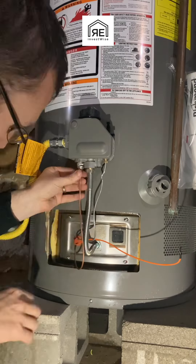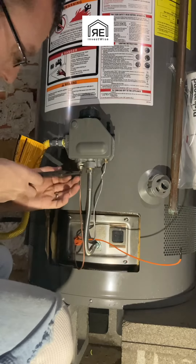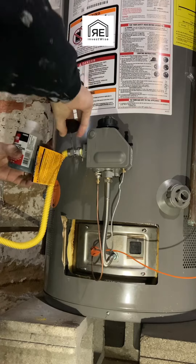The thermocouple nut, for whatever reason, I always have the hardest time getting it started. It always feels like it wants to go in cross-threaded. It is very fine threads, so it takes me a little bit to get it in there.